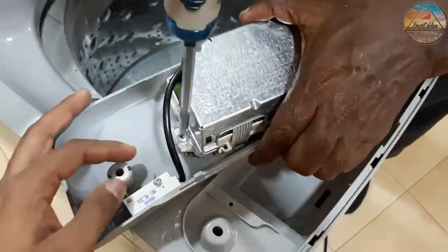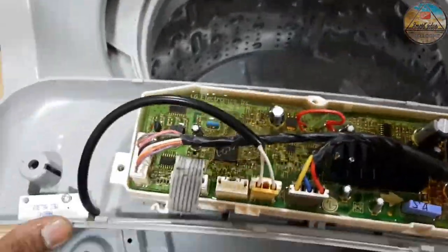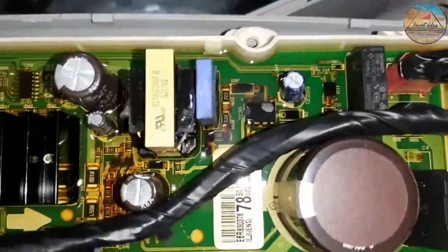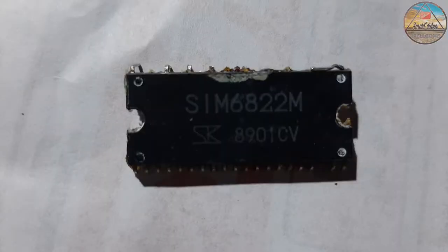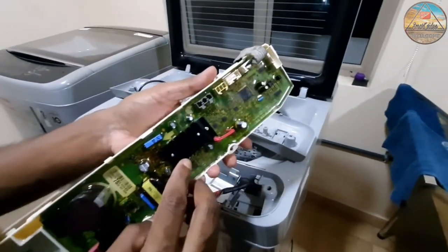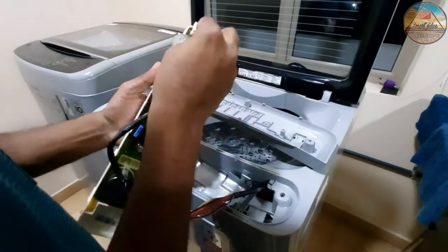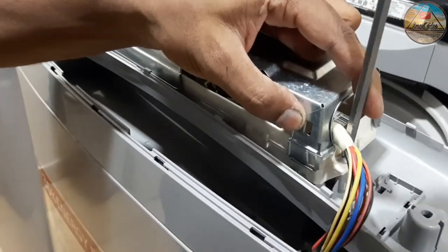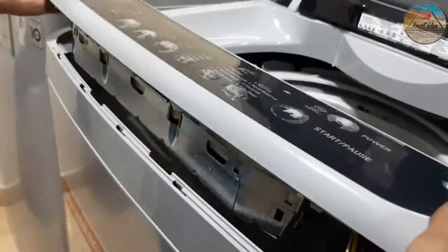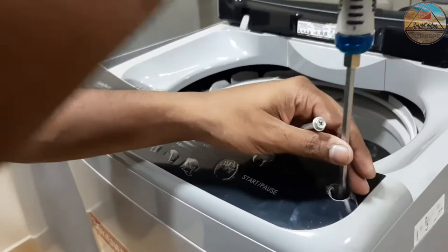Now I need to repair the IC. This is the IC. This IC is simple.